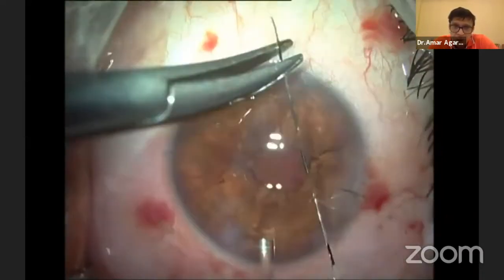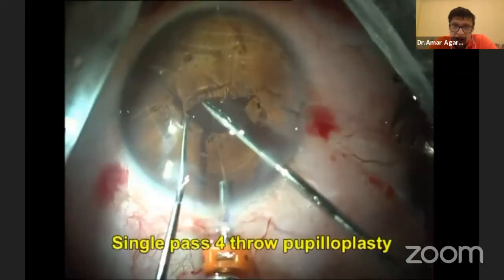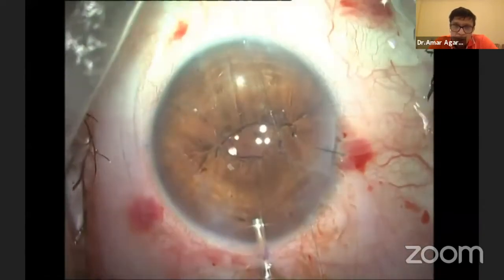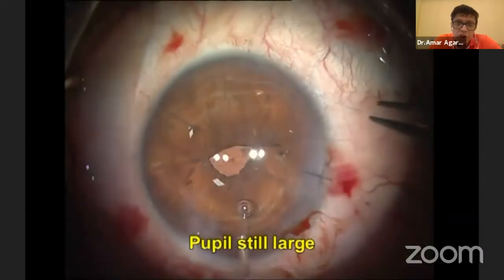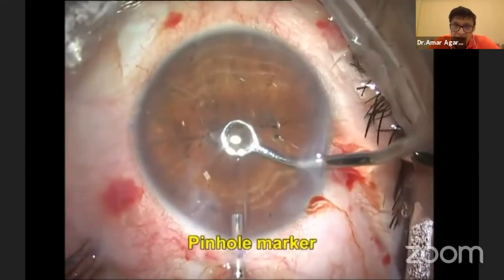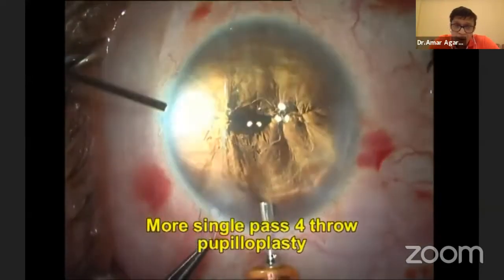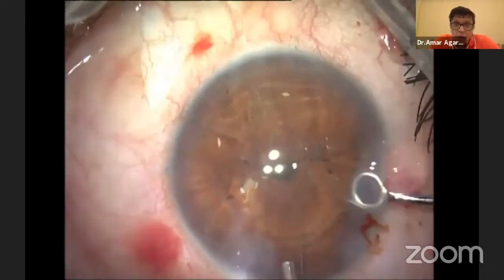You take a prolene needle and pass it straight through the cornea from one side. On the other side, you have a 30-gauge needle — railroad the two and bring the loop out. Remember the number four. I can keep doing this until my pupil becomes small. I'm now using even the eyepiece of the microscope, which has a reticle, to get accuracy on the pinhole size.